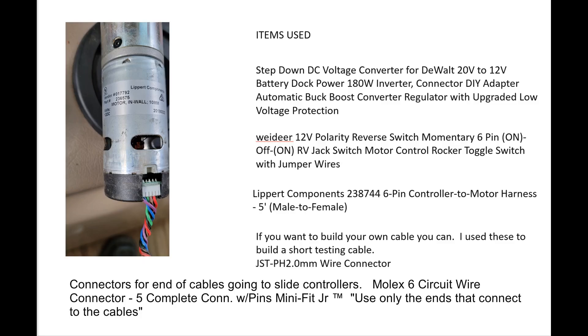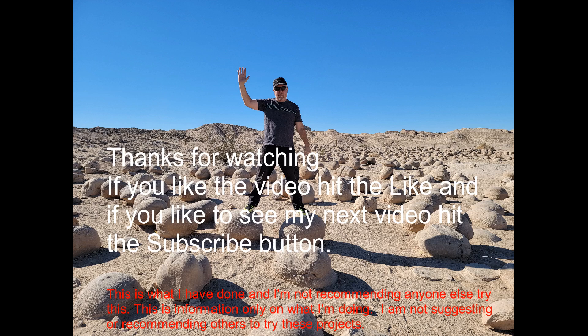If you liked the video, please hit the like. My next video is going to be about my RV solar tilting. If you'd like to see that video, please hit subscribe and it'll let you know as soon as it comes out. Thank you.